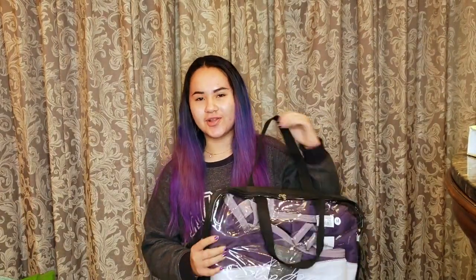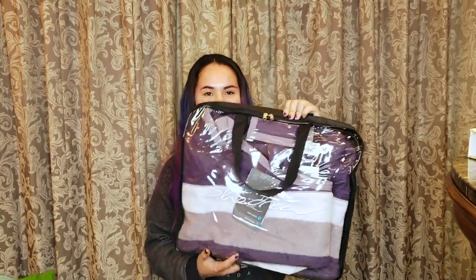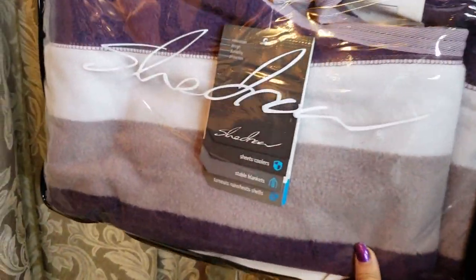It's the next day and I'm at home right now, so I'm going to film the haul part of this video. The first thing I got was this quarter sheet from the brand Shedro. It's just purple and light grey stripes. We got this in a medium.